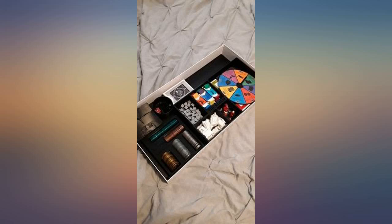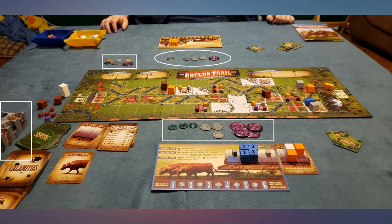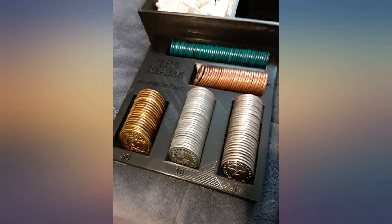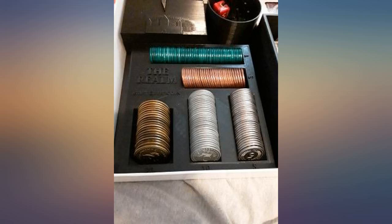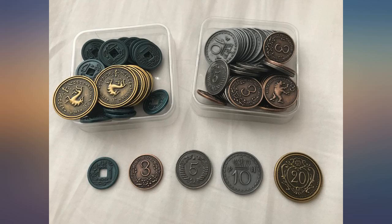Looks great and feels great — these are good quality metal coins and an awesome addition that enhance the gaming experience. Love the look, the feel, and the sound. Oddly enough, I smelled them because I hate the smell of coin currency — these have no smell, probably because they're new, unlike our nasty old coins in our wallets. Love these — buy them if you love Scythe.